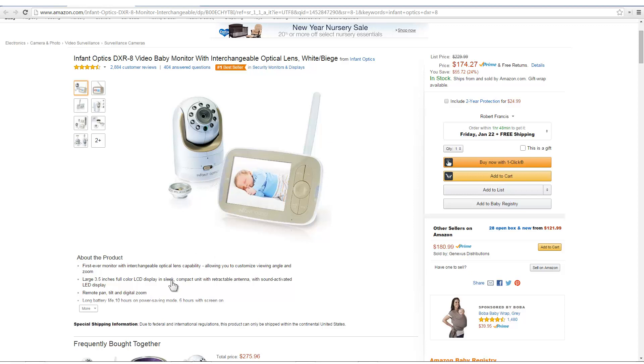You can do that from the monitor right here. It has a long battery life — 10 hours, or 6 hours with the screen on.